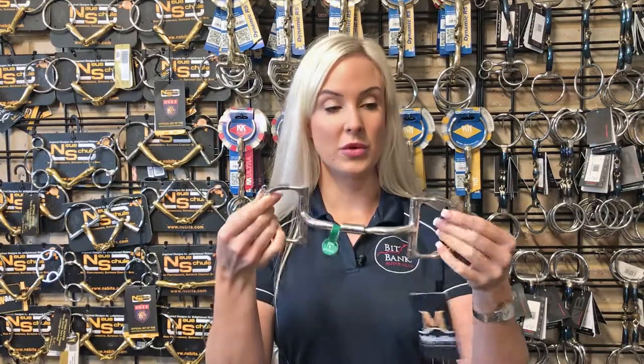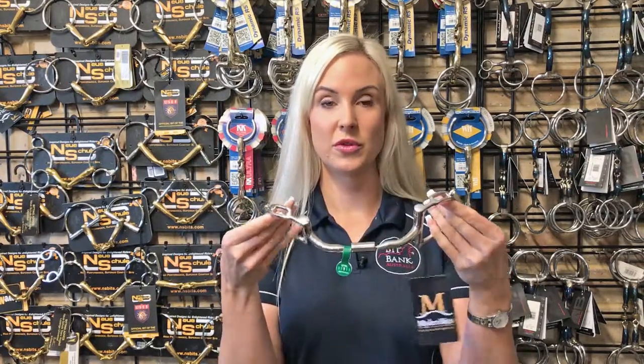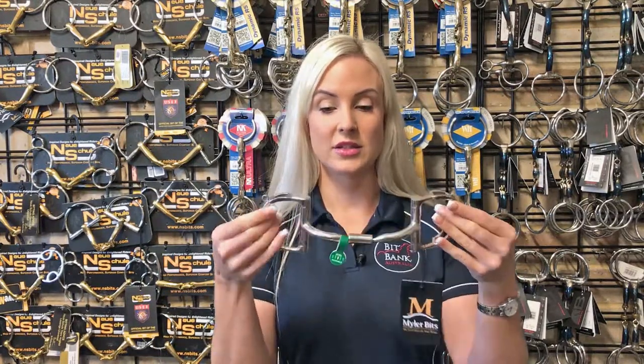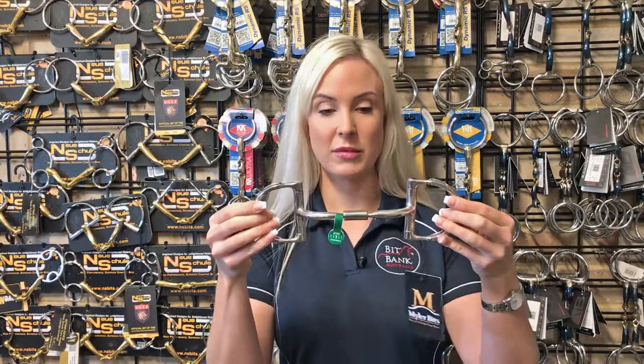The Mylar D-ring with hooks is really good for a horse who just needs a slight introduction to a leverage bit, or they're getting a little bit strong in their show jumping or cross country and you just need a little bit more control without going to something as severe as a gag. It provides the same lovely gentle even hold mouth pressure in the mouthpiece.